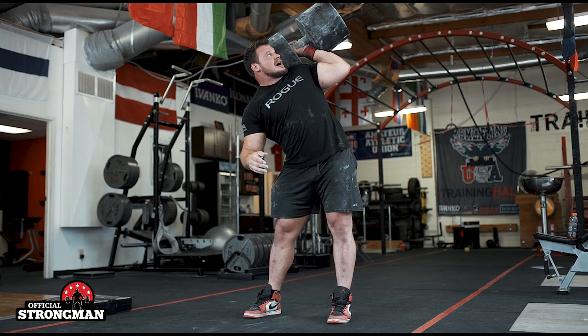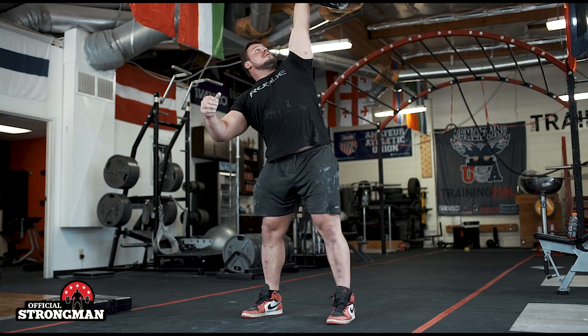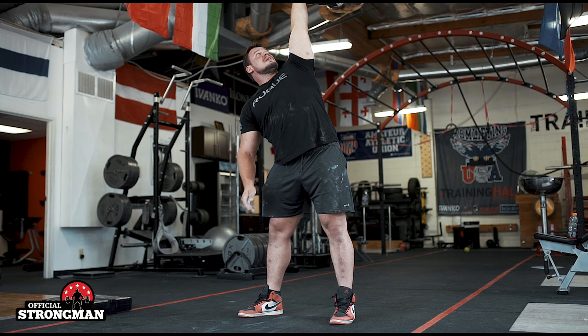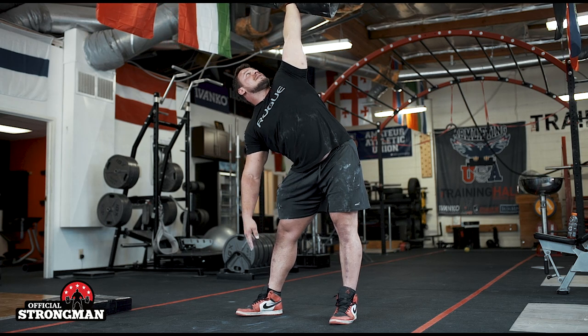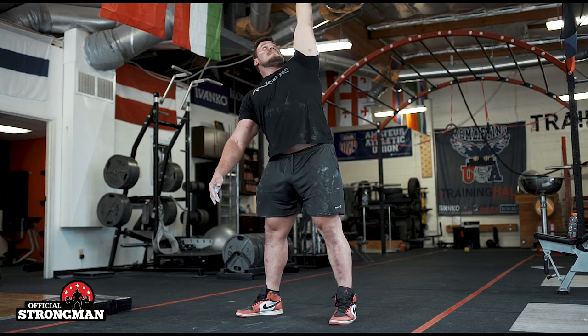Now I can move the dumbbell behind my head and launch it up. My weighted foot — the foot underneath the dumbbell — now faces completely forward, and the opposite foot is 45 degrees out at an angle. This helps me mobilize my hips more. I'm going to take a deep breath, touch my toes, pause, and come up.